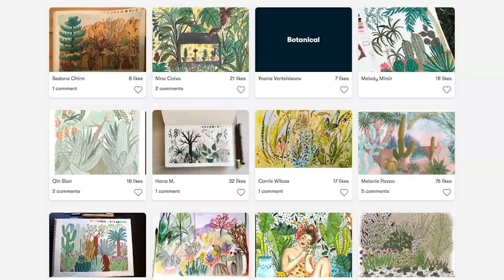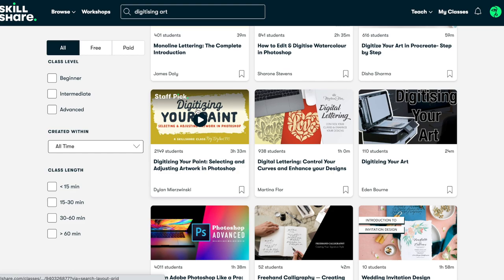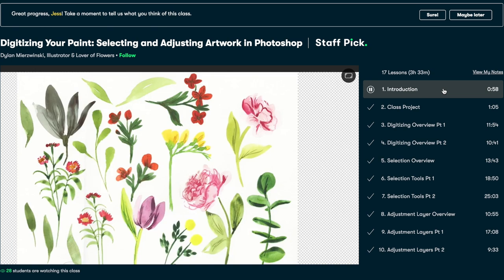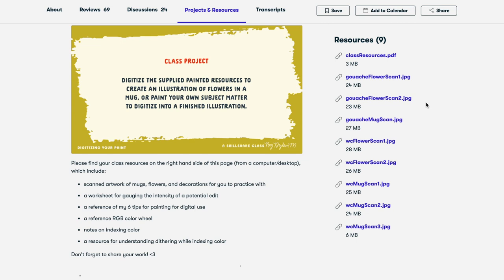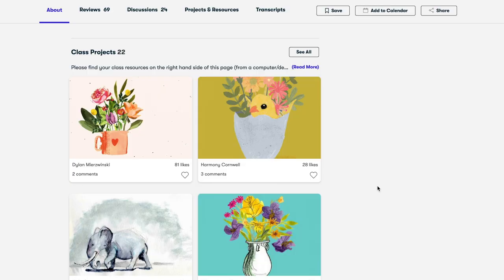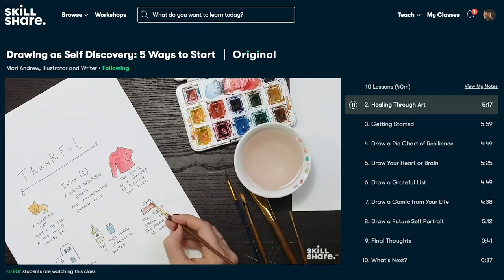I recently needed to learn a bit of Photoshop to help me edit my paintings ready for making postcards and prints, so I turned to Skillshare and found a really great class by Dylan Miswinski — 'Digitizing Your Paint: Selecting and Adjusting Artwork in Photoshop.' What I love about her class is that it's really concise and guides you through the process of how she digitizes her artwork, showing all of her tricks. I also started learning gouache on Skillshare, and the classes were really helpful. They're always launching new premium classes, and it's less than ten dollars a month on an annual subscription. The first thousand people to use the link in my description will get a free trial of Skillshare premium membership.